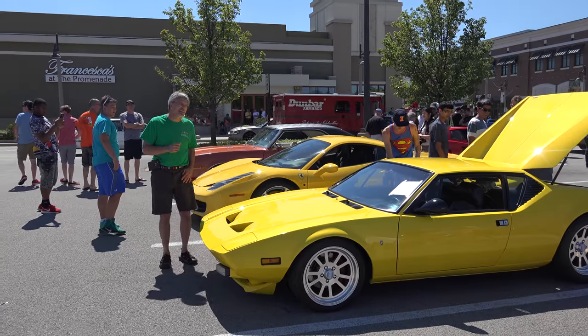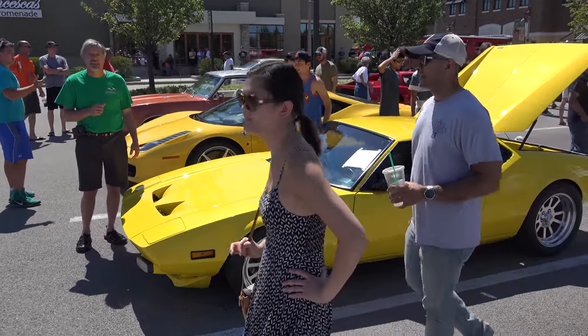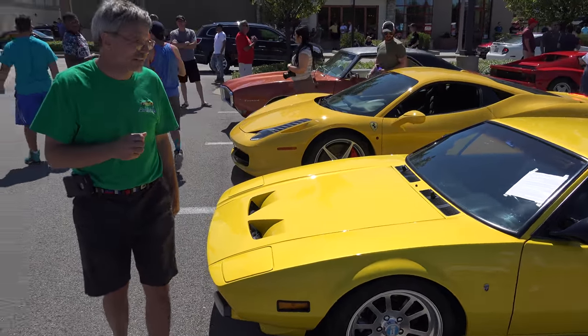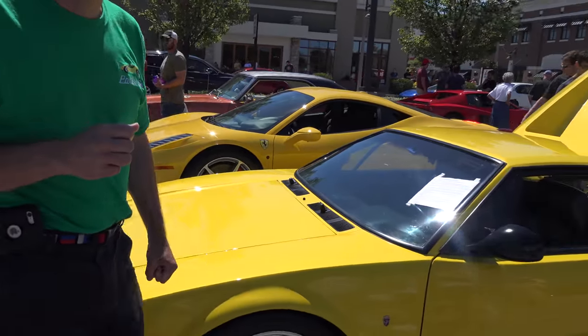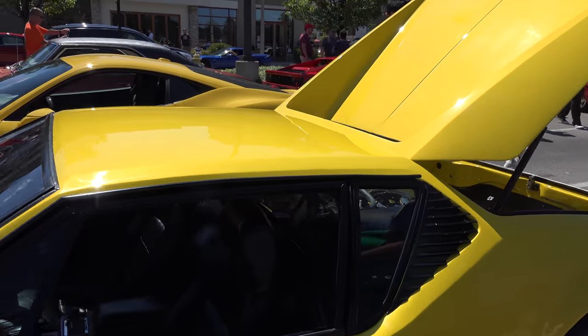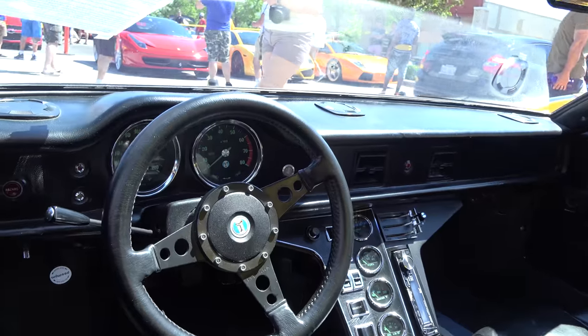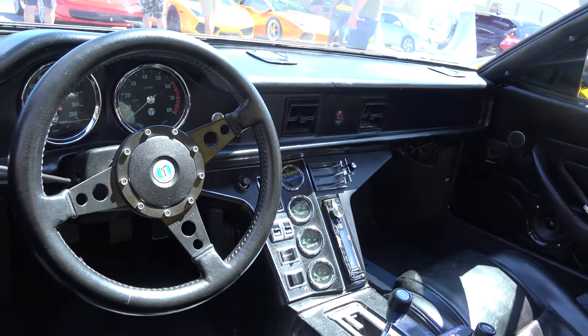I'm Dan Morton and this is a 1973 De Tomaso Pantera. It's been all repainted — just got out of the paint shop. I've had it for four to five years. I've upgraded the interior, upgraded the brakes, upgraded the motor. I bought it with 56,000 miles.